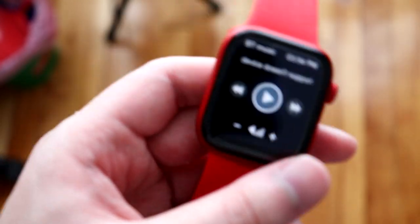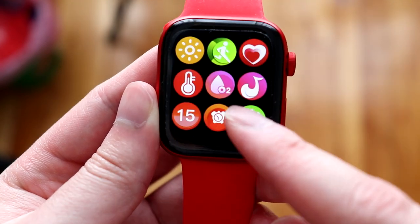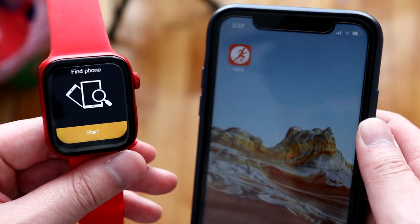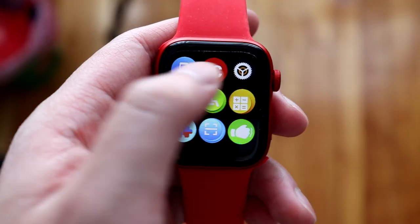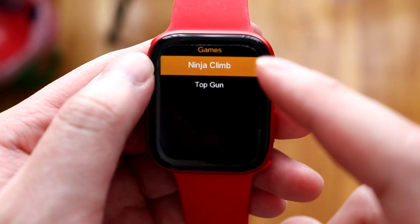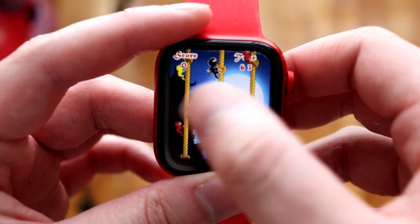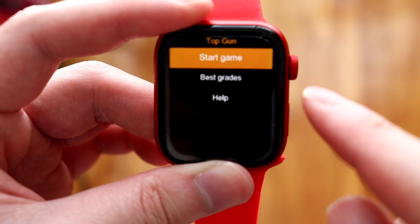Other features include a calendar, an alarm to wake yourself up, a stopwatch, and a 'Find My Phone' function — works with both iPhone and Android as long as the watch is connected via Bluetooth and the app is running in the background. There's also a body temperature sensor and in settings you'll find two games: Ninja Climb and Top Gun. So you've actually got two playable games on the watch while on the go.